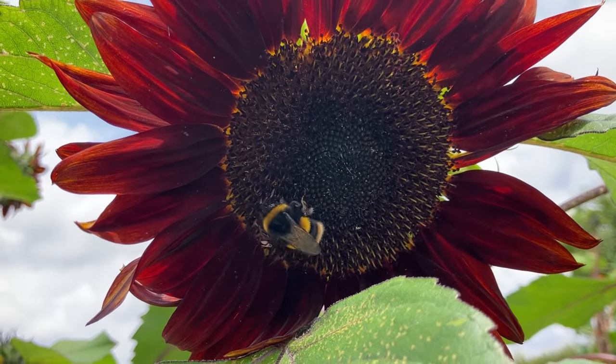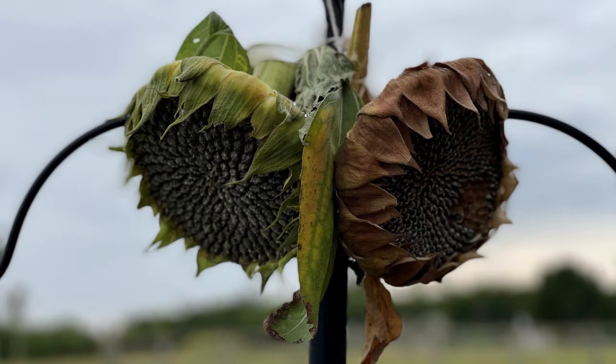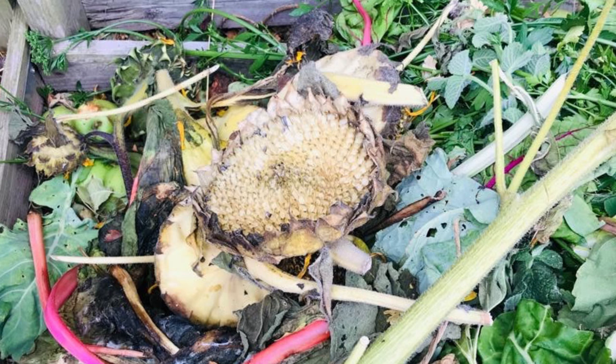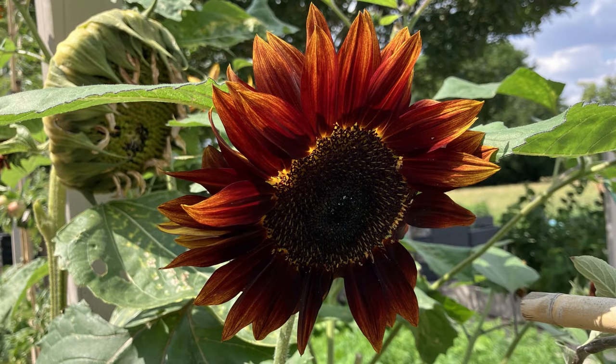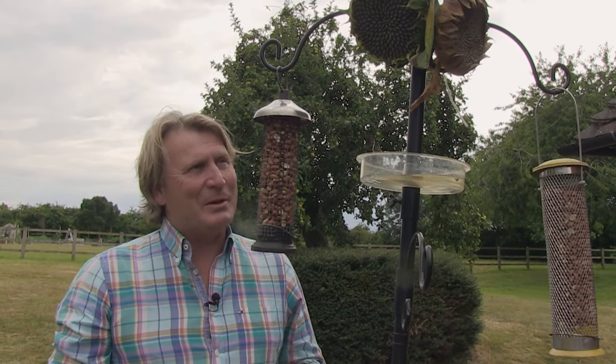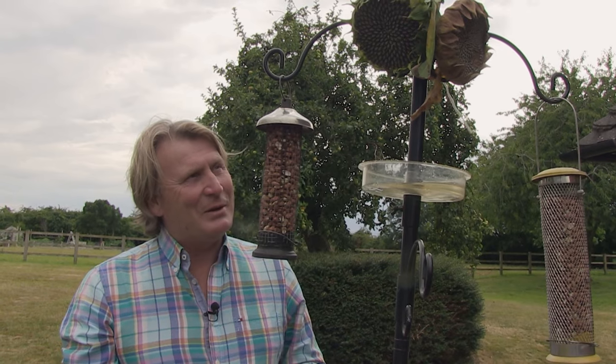I enjoy the sunflowers, the birds enjoy the seeds, and when they've stripped it off it goes back into the compost heap to rot down, to go back into the soil to enhance the soil for more sunflowers to grow. It's as simple as that — the circle of life. Plenty of food and nutrition for the birds, beauty for me to look at, and of course it builds back to supporting that very important part of the garden — the soil — when it's composted afterwards. Nothing goes to waste.